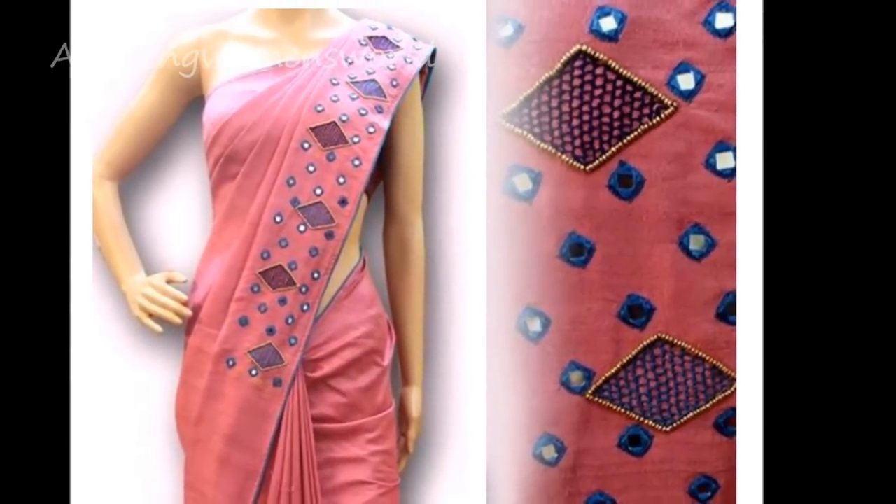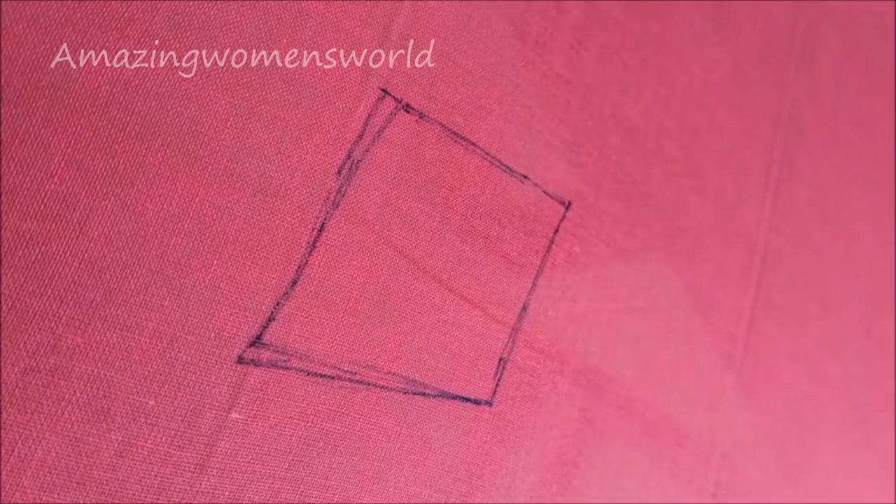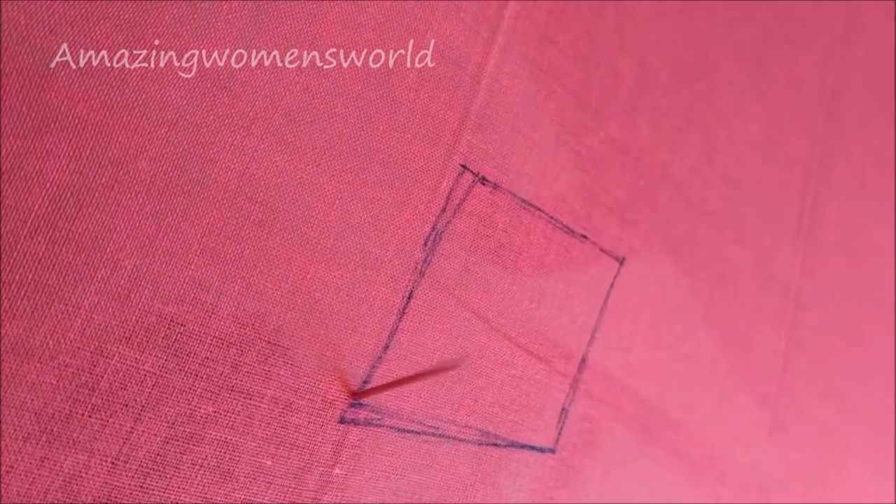In this video I have come up with the designing and making of a plain sari into a designer sari. Let's quickly start with this project. I am using anchor thread of blue color which will have six strands. Mark the rectangular shape like this.